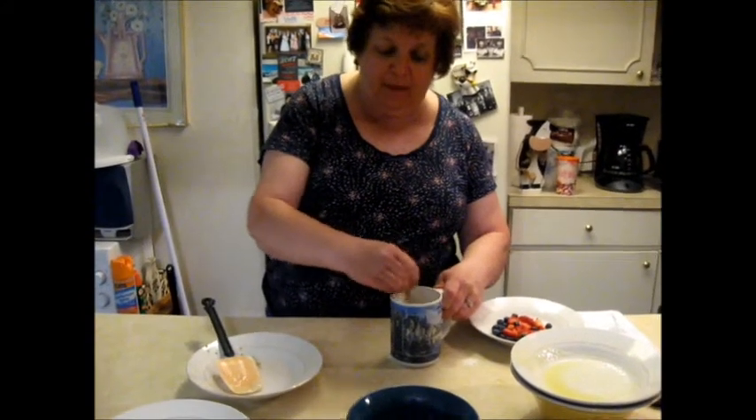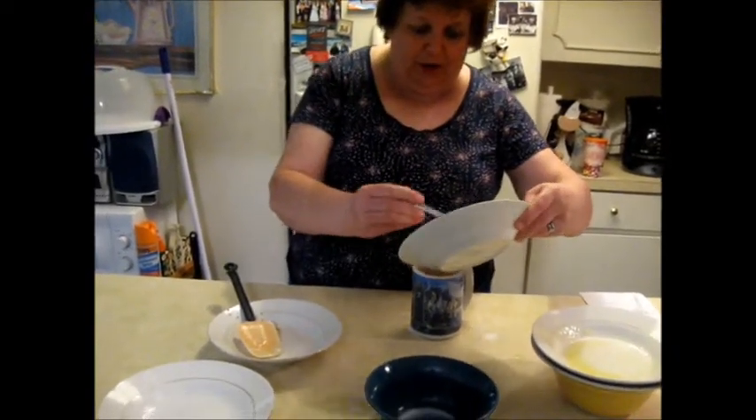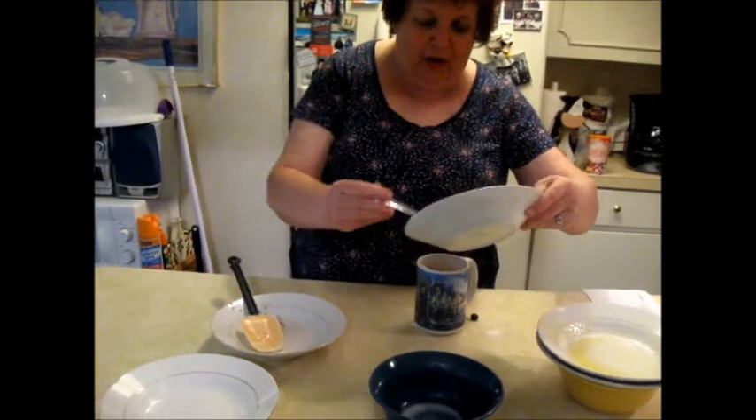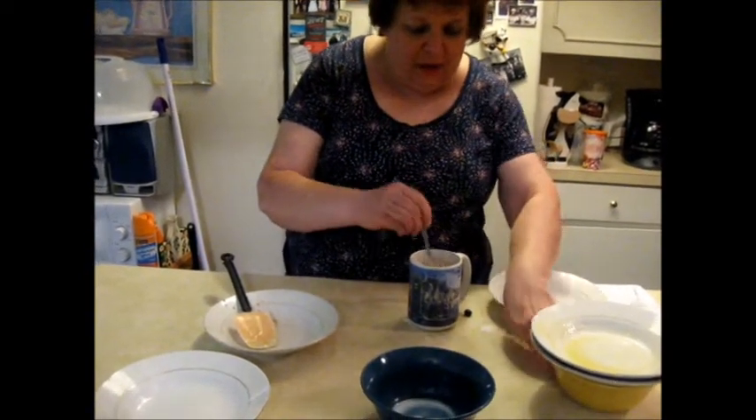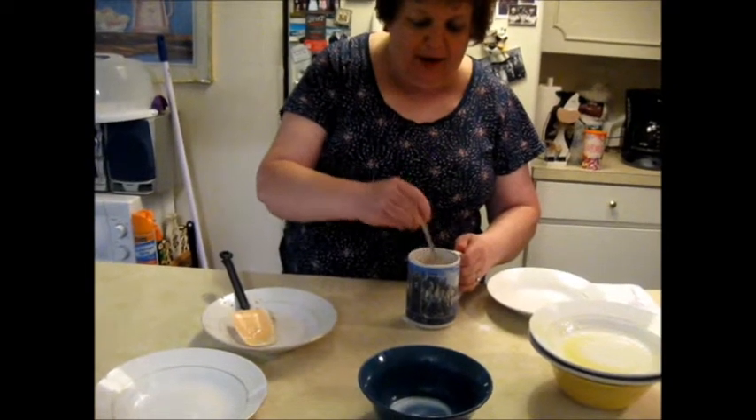So this is all stirred up. I am going to incorporate the strawberries and blueberries in here and show this to the camera in a minute once it is all stirred up. Then I will heat it up for a minute and a half.